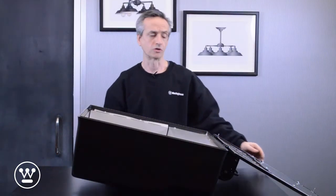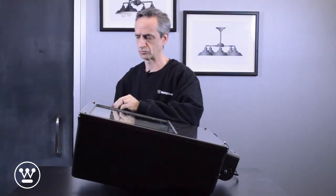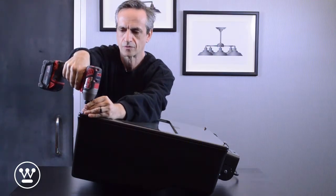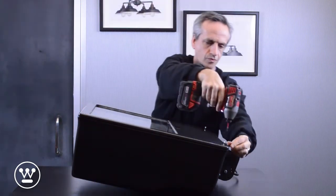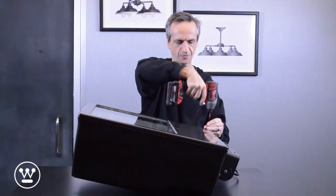Next, we want to close the cover, secure it, and turn on the power. I hope this information was useful. Please visit our website westinghouselighting.com to see our full line of LEDs.